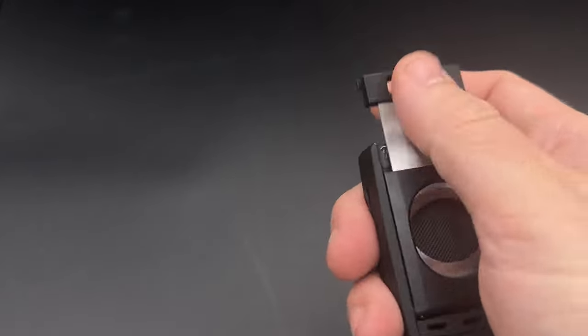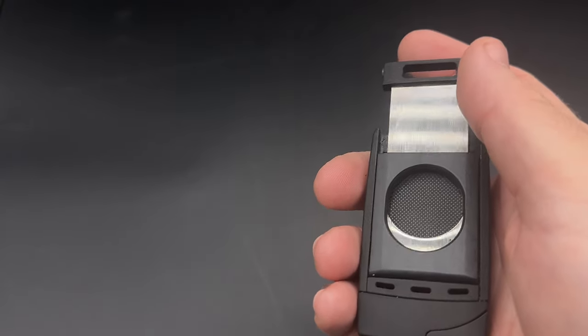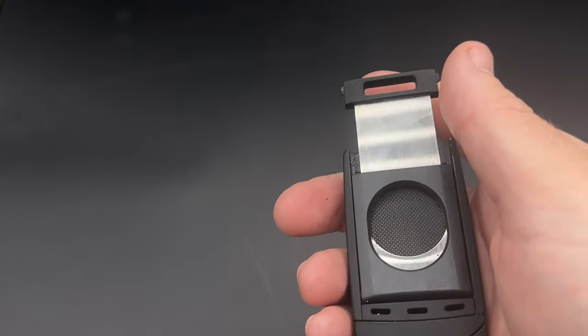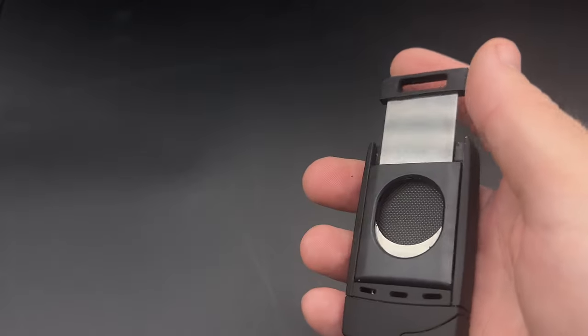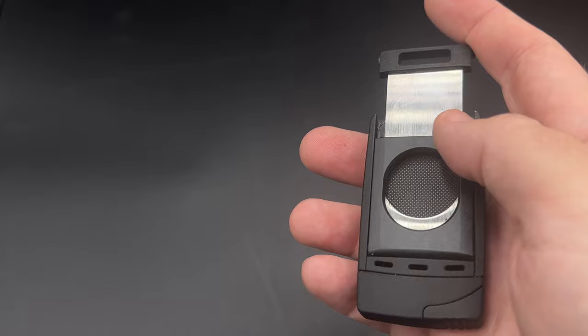As for the cutter, it's a dual blade, though only one side moves. It's used pretty much like any other guillotine, though the fact that it's attached to the lighter makes it a bit more challenging to use. I found it easiest to treat it like a guillotine that has those back panels on it.